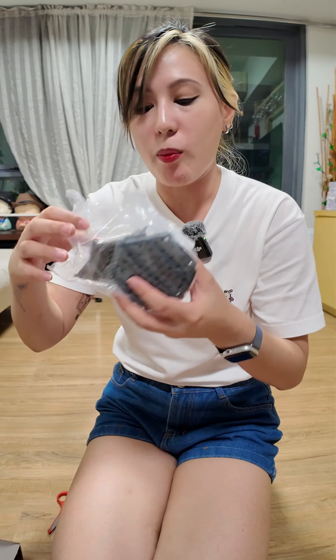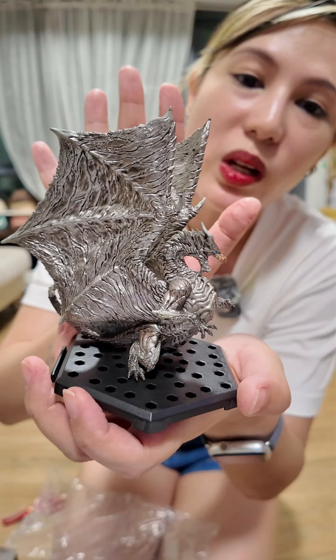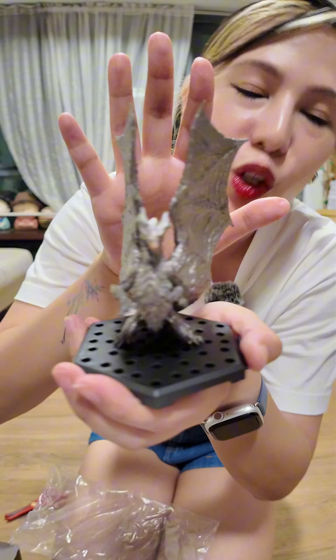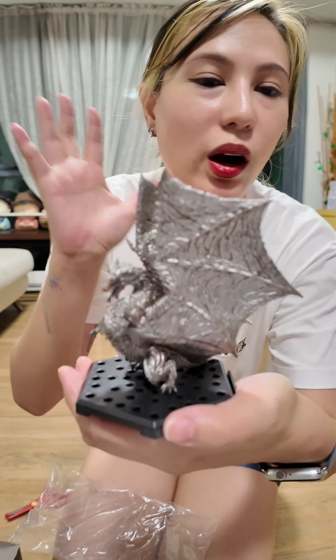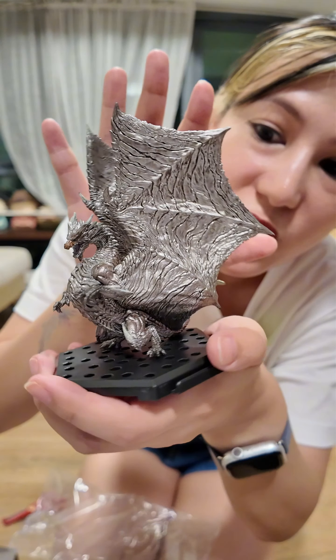Oh my god! Our first Elder Dragon is the Kushala Daora. I didn't expect this kind of quality. This is the Kushala Daora. If you guys have played this game, you know this pose very, very well — he's prepping to hit you with his wind breath. Guys, it's so beautiful, it's metallic. Look at his cute little metallic nose, his unbreakable skin. You remember the days when Kushala Daora had an aura in the game and it was so hard to get near him? Legit PTSD. But it's gorgeous.